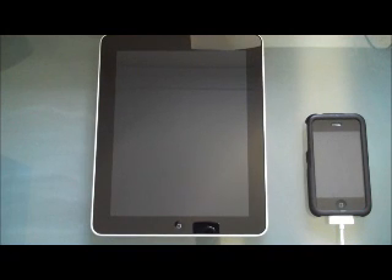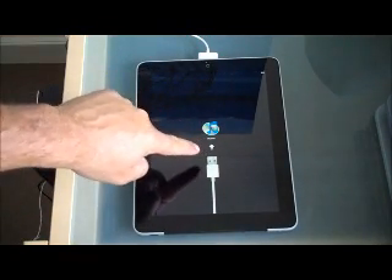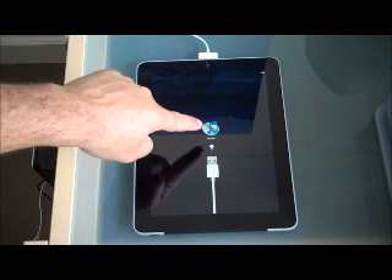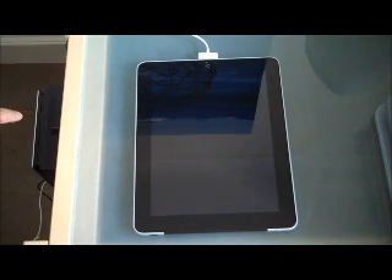I thought this would be quite useful for you to see the size of an iPhone versus an iPad. The first thing you get presented with is an icon that tells you to plug it into iTunes. I'm going to plug this into my PC, which will then sync with iTunes. The first thing it presents is waiting for activation. I know that my SIM has gone in properly because it shows the O2 bars on the left-hand side.